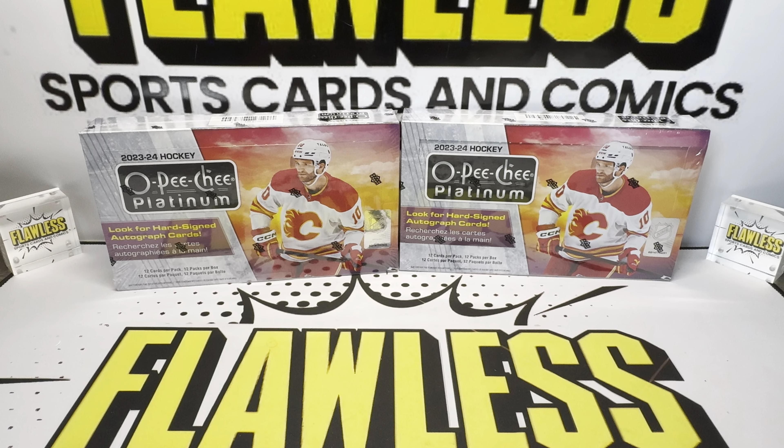Welcome everybody to Flawless Sports Cards and Comics. We got a special release day video. We're going to be ripping two Hobby Boxes of 2324 Upper Deck OPG Platinum today. If you're not too familiar with OPG, the base one came out a few months ago at $95 a box and then skyrocketed to almost $200 US. Now OPG Platinum is $300 a Hobby Box, and that's the Connor Bedard effect. Even the base cards go for a premium price, and hopefully we can pull some fire today.